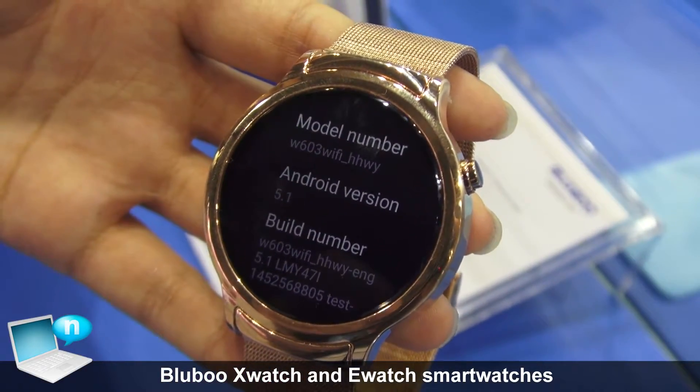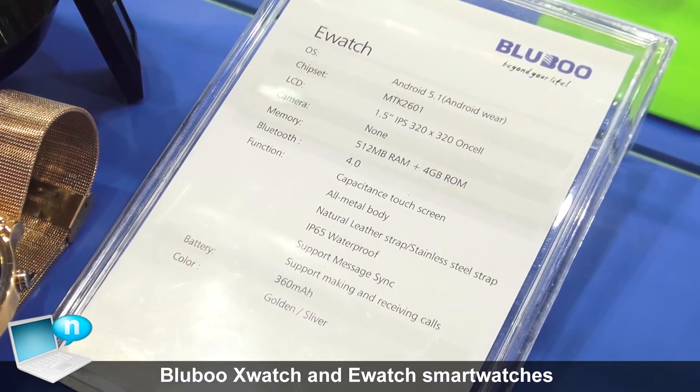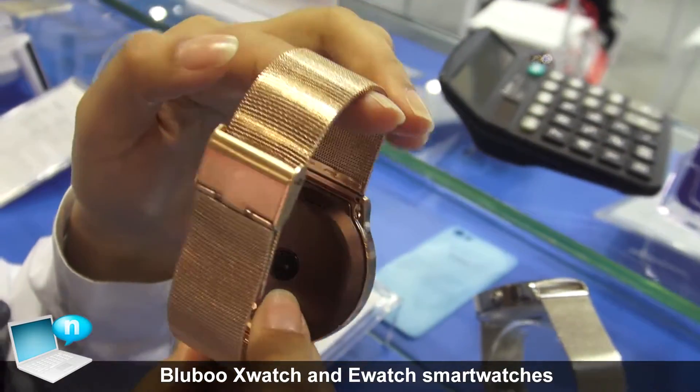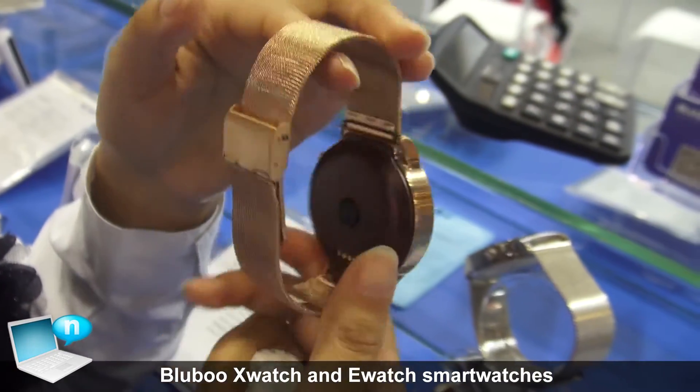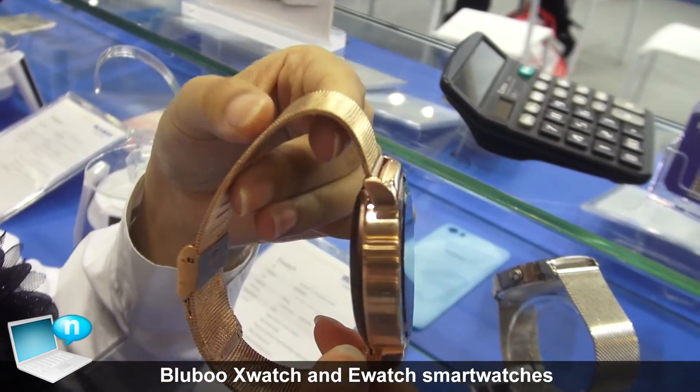We also have a similar model called E-Watch, made for OEM purposes. It is full metal and also has a heart rate sensor. It only has one button and it looks very nice.